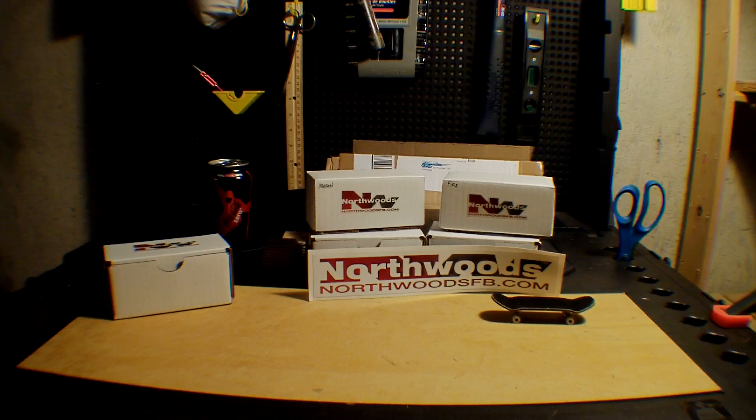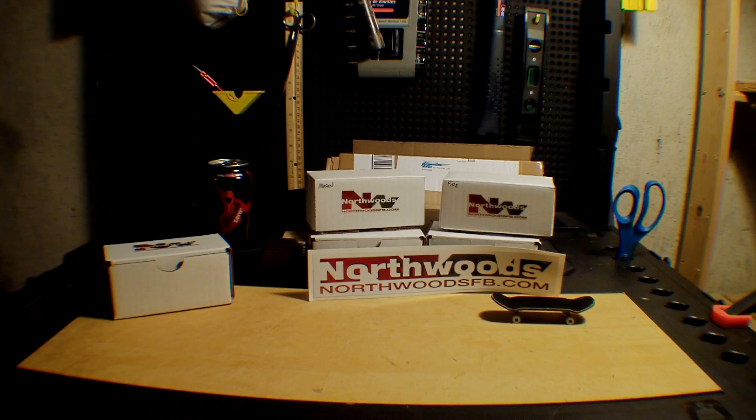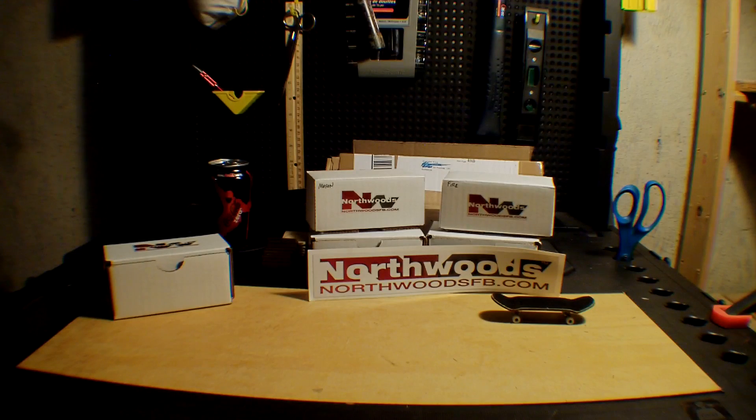Just want to thank Jared over at Northwoods. He's also including a piece of Real City smooth tape with every deck he sells through his website, and you'll get a piece of Real City smooth tape from Real City as well. That's about it guys — take care and happy fingerboarding.